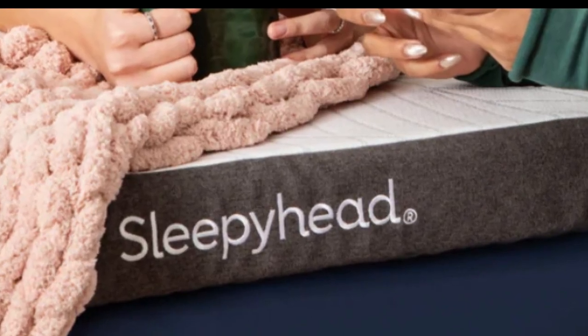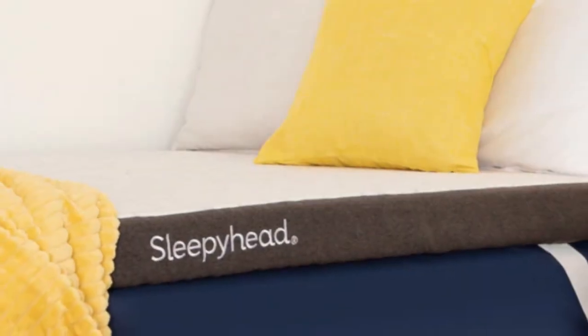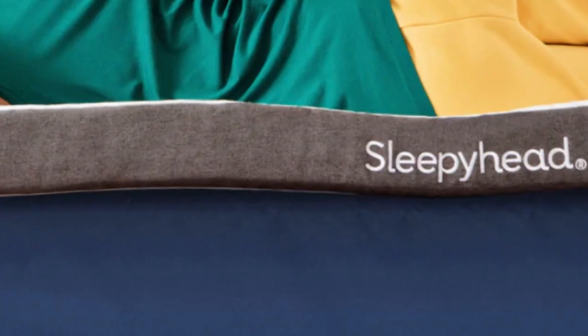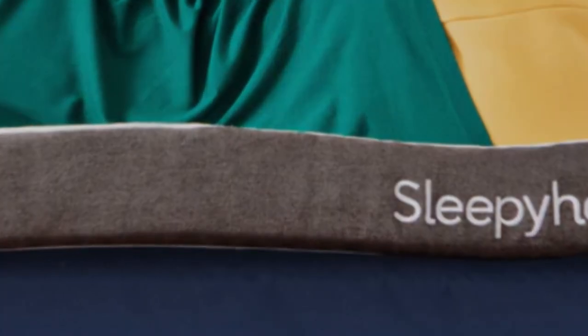How it performed. During our hands-on tests, most of our team members enjoyed the Copper Topper but differed in their opinion about which profile was most comfortable. Our side sleepers preferred the deep contouring and extra padding of the three-inch model, which is slightly softer and more adaptive than the two-inch. Back and stomach sleepers received a bit more support from the lower profile.